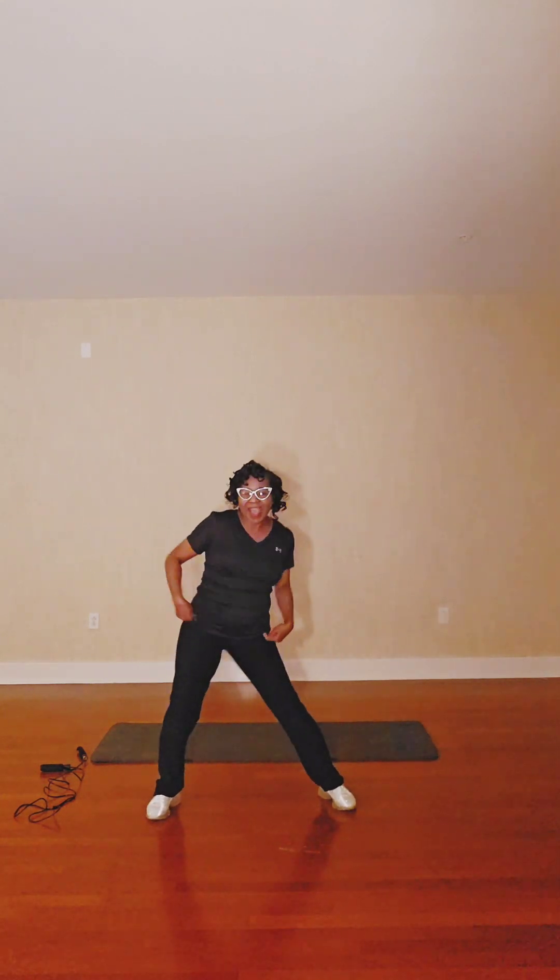Eight, seven, six, five, four, three, two, one. Okay, let's get this round right here. Seven, six, five, four, three, two. And that's going to be sticking out. Eight, seven, six, five, four, three, two.